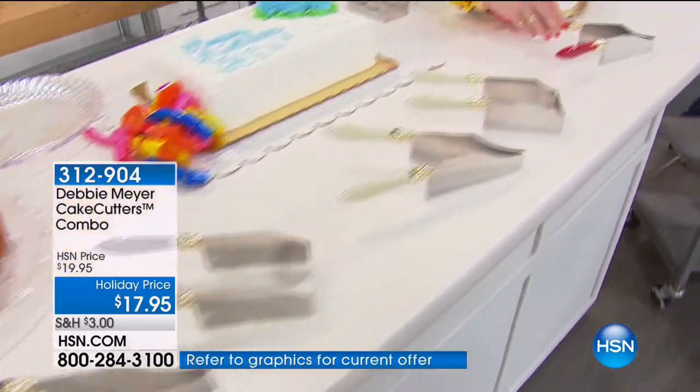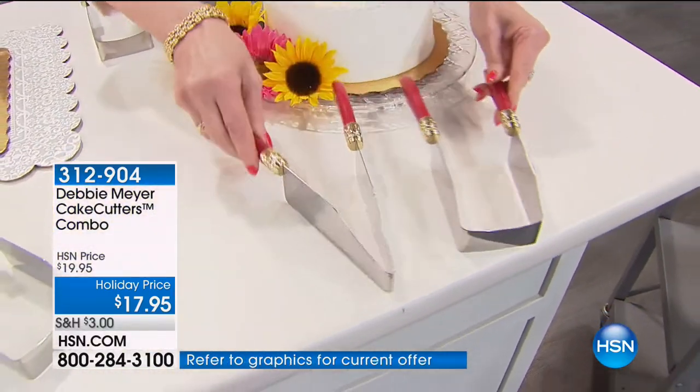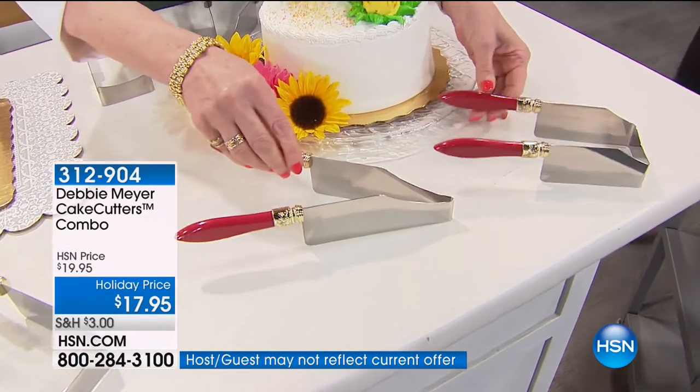We have free shipping on these, which is excellent, and on top of that we have two flex pays. But the two flex pays is only available today while they're available. Alright, Miss Debbie.